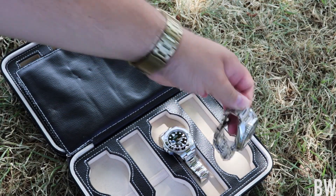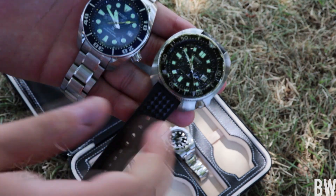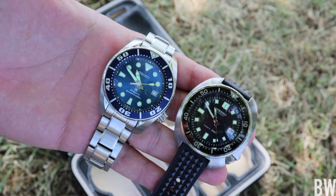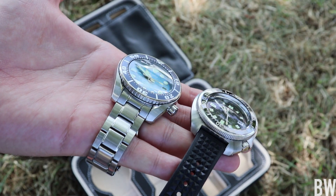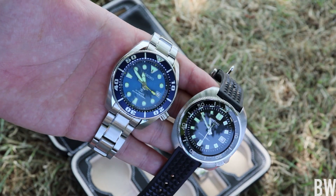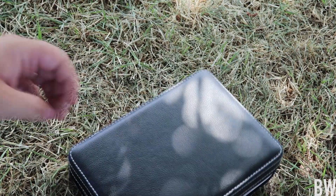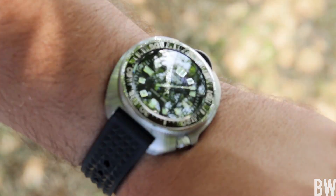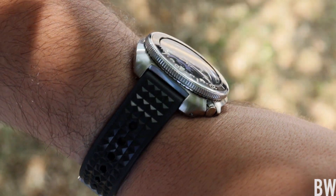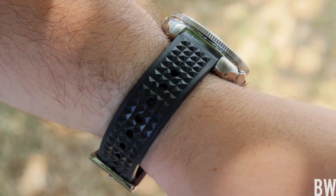The other one is another large Seiko Diver — this one's the Sumo. It's actually the same diameter, but it has a much longer lug-to-lug length and I think it's slightly taller as well. So if you're worried about the 6105 reissue — about the size — I wouldn't. I think the size is awesome and on wrist it's not too bulky.